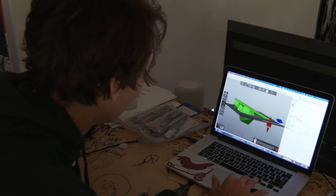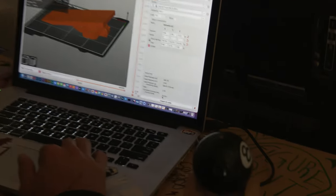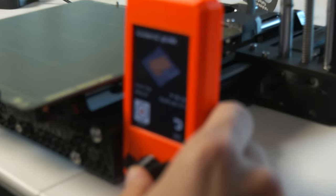Alright guys, so I have the kicker right here and it's looking real cool so far. Put it on a thumb drive and print it out. 7 hours. Are you ready to rumble? Print.